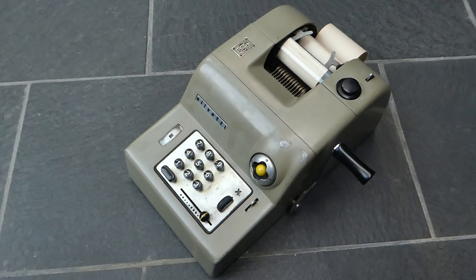This is the Olivetti Summa 15 adding machine. Olivetti was a company founded in 1908 by Camillo Olivetti, and it was based in Ivrea in Italy — about 40 kilometers north of Turin, close to Switzerland.